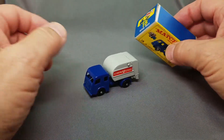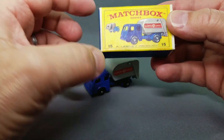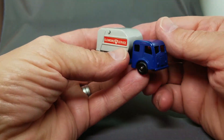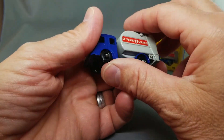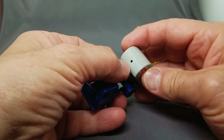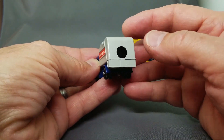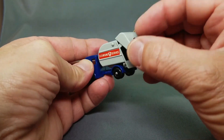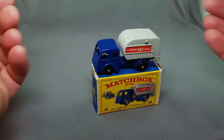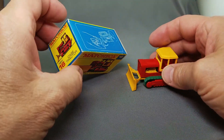Here's the little refuse truck — a garbage truck as we call it in the USA, but 'refuse' in Britain. Beautiful box, this is the D-box, a small short box. These are really a cool model and difficult to get a really minty one like this. This one has the stickers rather than the decals. The one without the hole is the rare model — this one has the hole in the back.